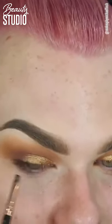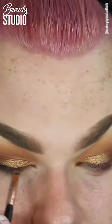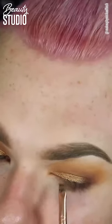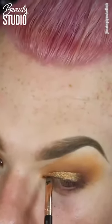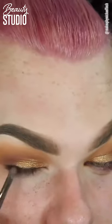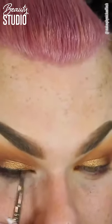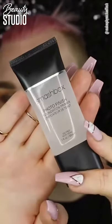Now we're back on to the lash line. I was going to do wing liner but I decided not to. So I just took the black colour from the Huda Beauty palette and smudged it into my lash line, then took a smaller brush and blended it out a little bit — just so there's something for the lash band to hide in.